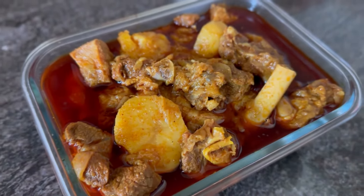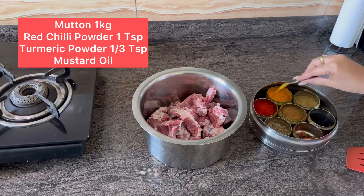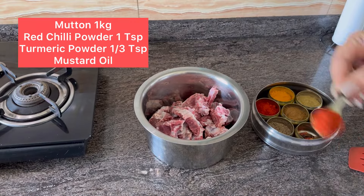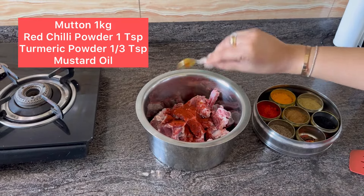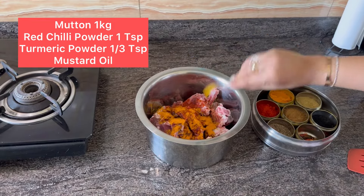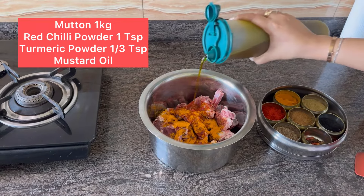Let's get started. This is 1 kg mutton. I am putting 1 teaspoon of red chili powder, almost 1 teaspoon of turmeric, and some mustard oil.